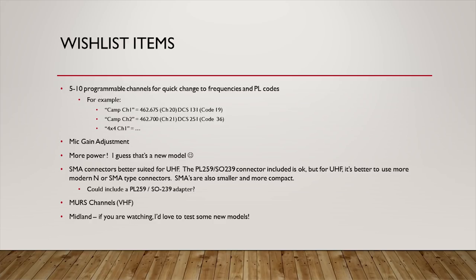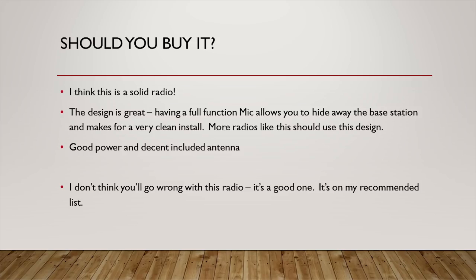More power would be nice — maybe a new model is coming that upgrades that. I've also always been curious about the connectors — we're still using old-style PL-259/SO-239 connectors, which were designed for VHF but work on UHF where GMRS operates. Given the small form factor of this radio, a more modern connector like an N-connector or SMA would be interesting. Some VHF MURS channels would also be interesting for users of this type of radio. Those are just a few items — if I could pick a perfect radio, it would include all of those features.